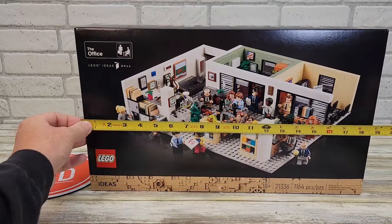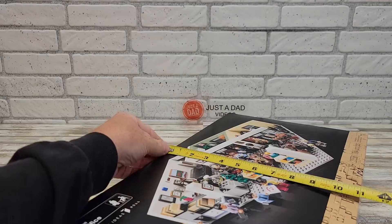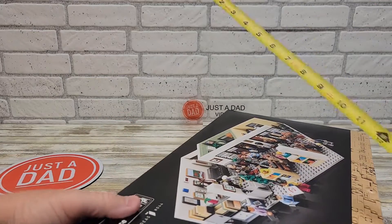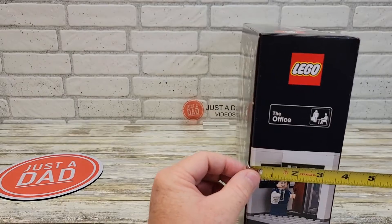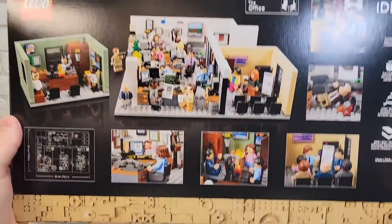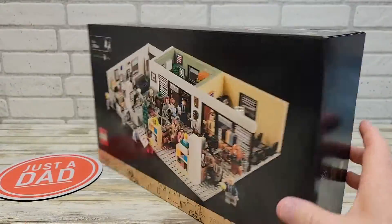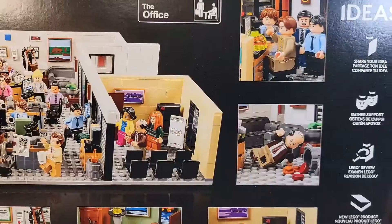So this box is big — it is 18, almost 19 inches tall, and about 11 inches wide. It's got really nice graphics on it and about three and a half inches deep. Here's what the back looks like. It's got some weight to it too. The box art looks really cool — there's Dwight.